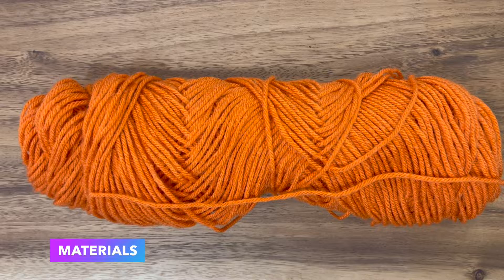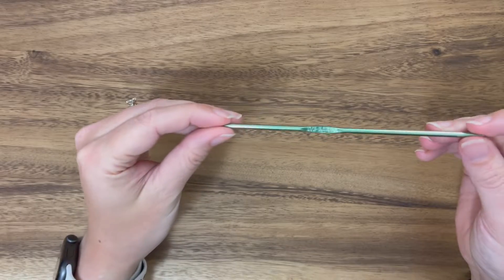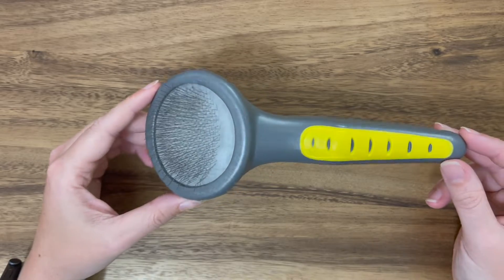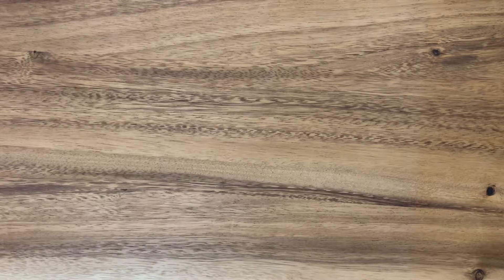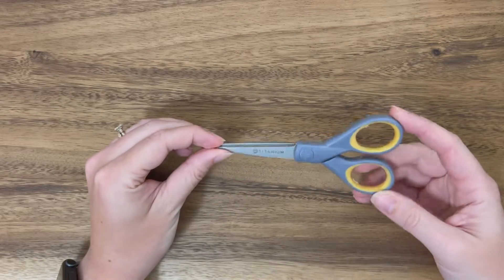For this Pokémon we're going to need two different color yarns — an orange and a cream color. As always for amigurumis you're going to need two safety eyes, some black felt, a 3.125 sized hook, and a tapestry needle. Just like Eevee we're going to be using a pet brush. And for this project I also got some wool and some needle felting tools. You're also going to need a pair of scissors.